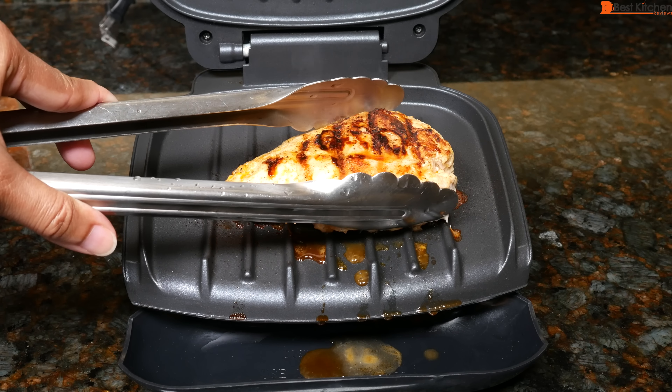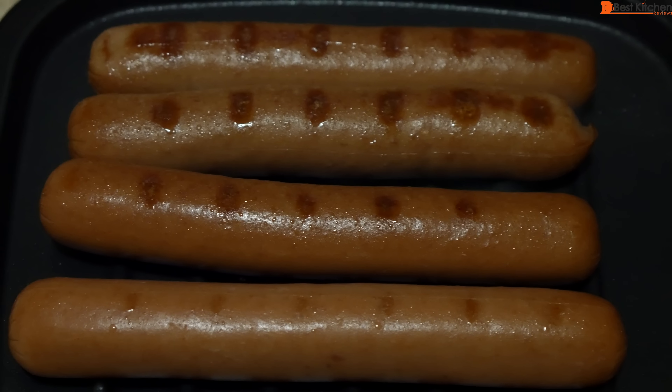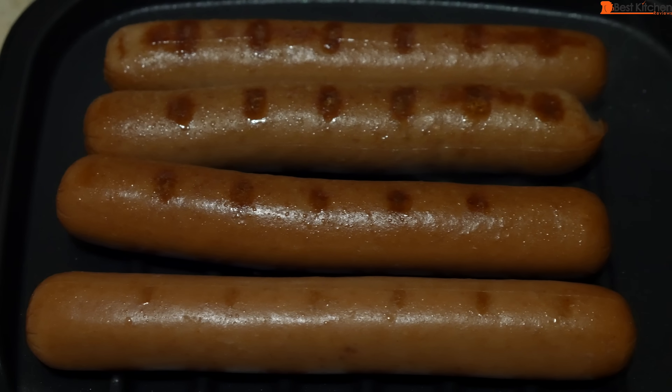I'll take the chicken off. I have made hot dogs, sausages, and hamburgers already on this grill. Notice that the back of the unit is hotter than the front of the unit. Fully cooked hot dogs that we just heated up on the grill took about 4 minutes.